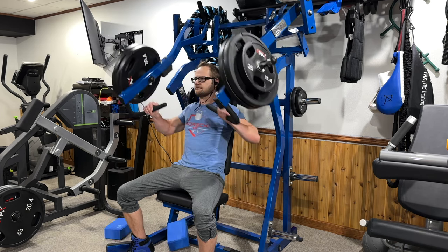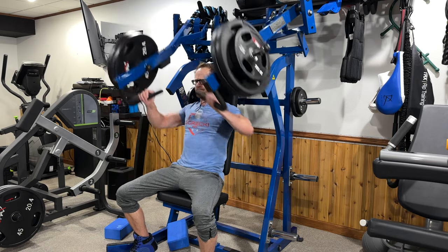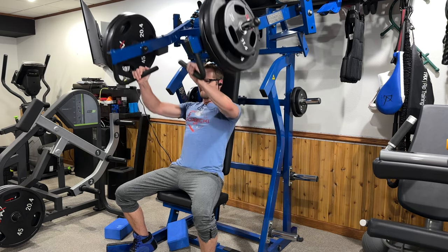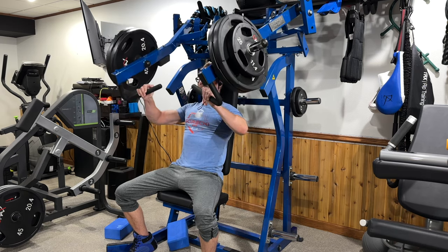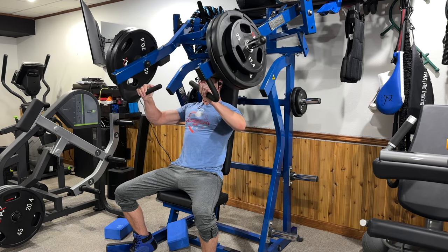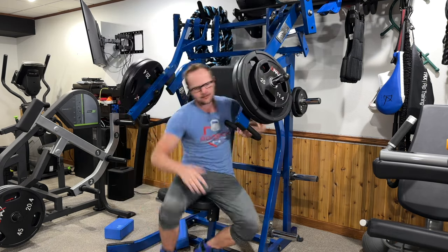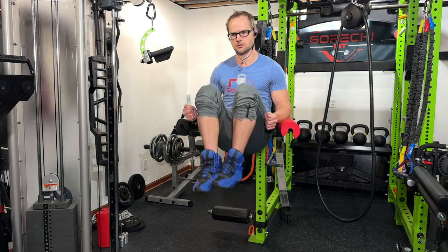Hopping on to the Hammer Strength incline press. I don't know the exact weight — there are 45s and a 25 on each side, so we're looking at 180 plus 50, which is 230 pounds. I haven't been able to find anything online about what that actually translates to since Hammer Strength is a leverage-type machine with a different angle.